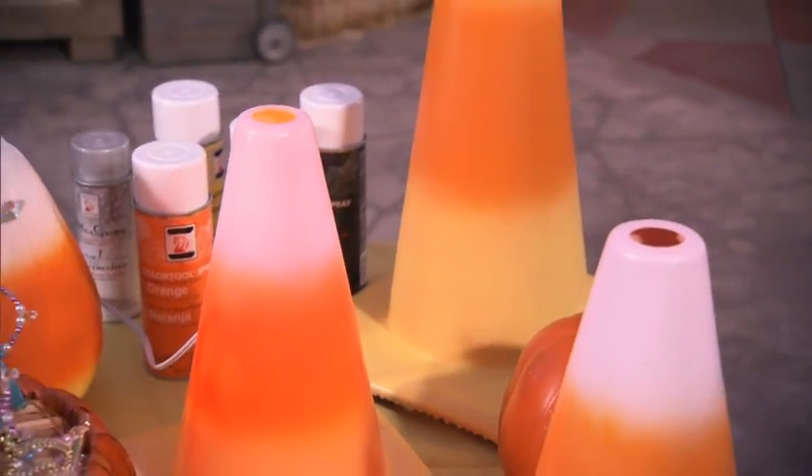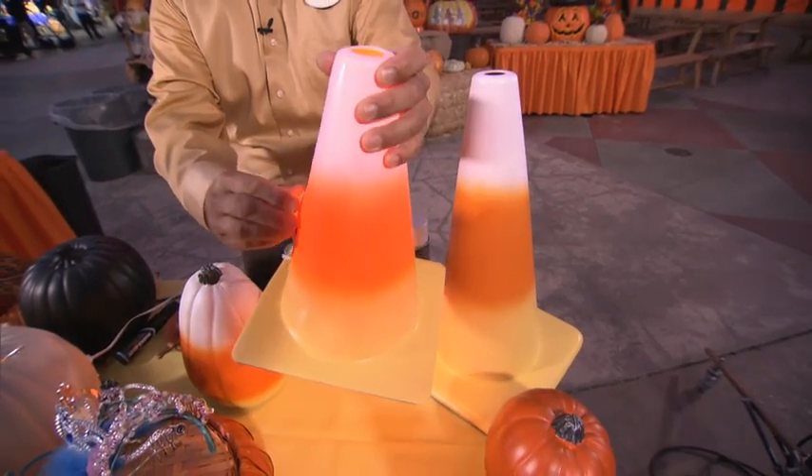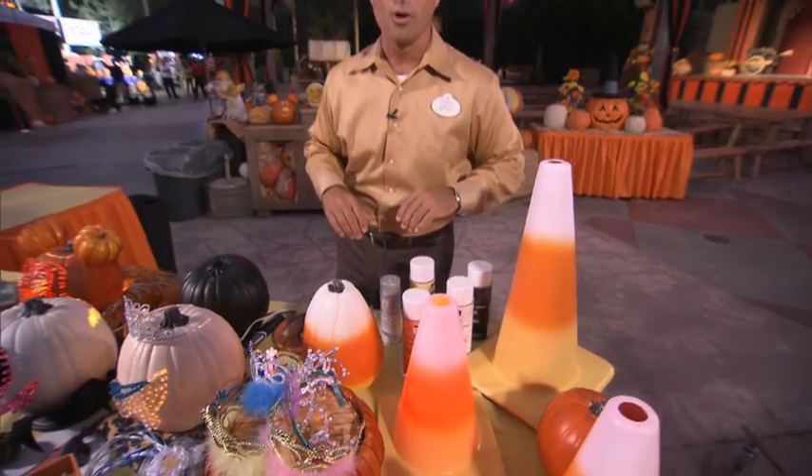This is a really cool idea that my kids came up with — candy cones created out of caution cones. Your basic caution cone that you can get at a hardware store. I've also cut a hole in the back and I'm back to my Christmas lights, put them right in there. At night, this provides a great illumination going up your walkways.